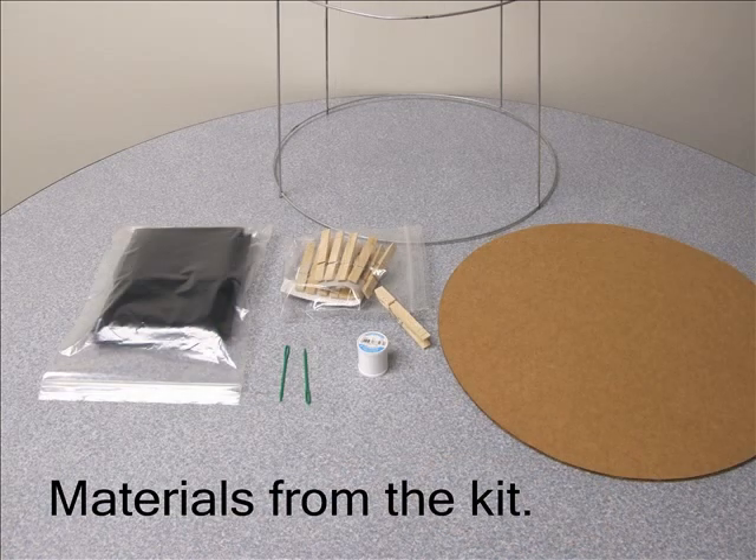Welcome to Building a Monarch Habitat. To make the habitat, you will need the following materials.